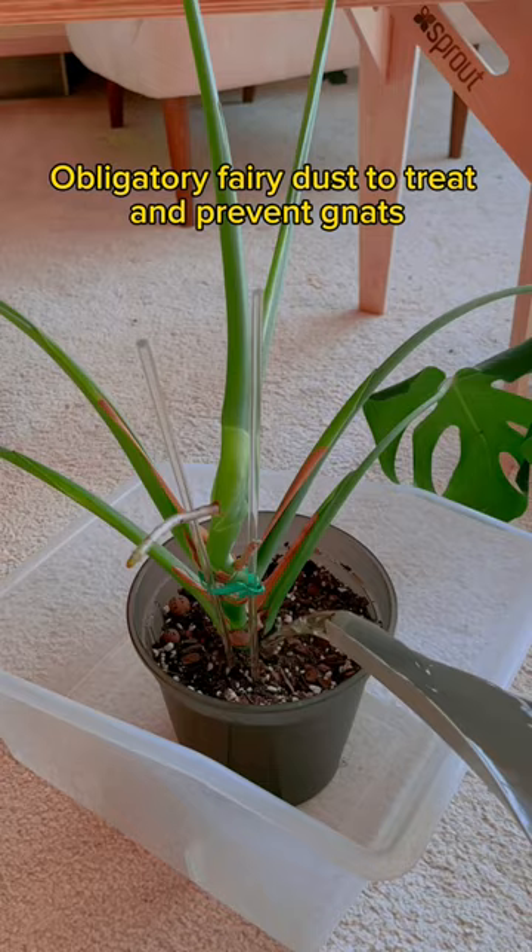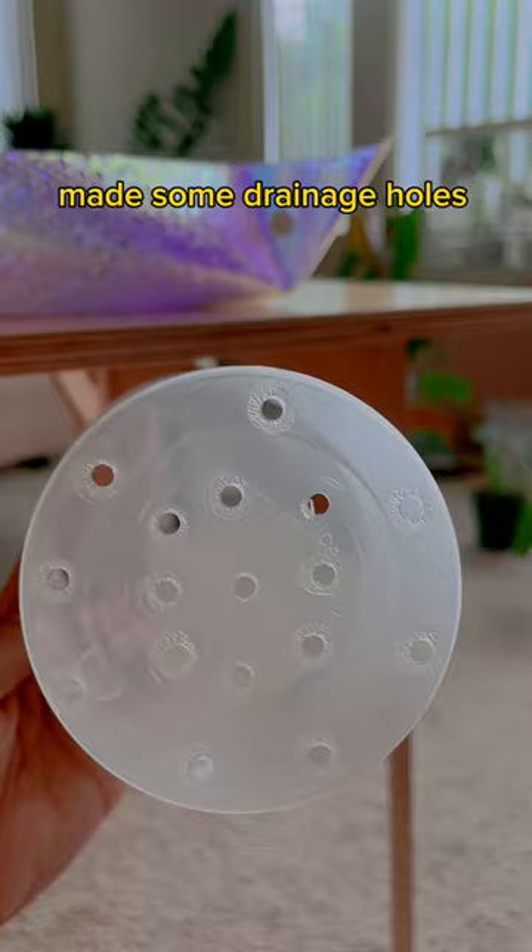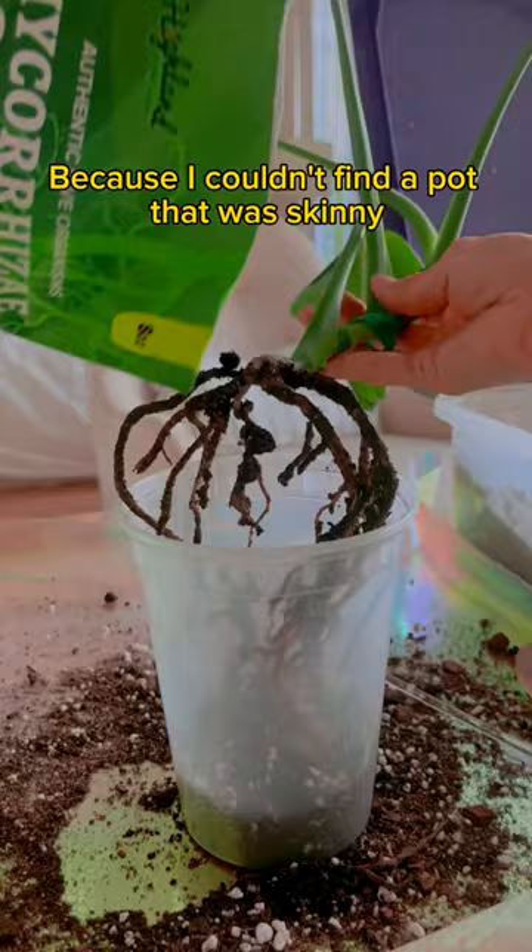As for that second plant that I separated, it was so sad. I got a soup container and made some drainage holes because I couldn't find a pot that was skinny but tall enough. Root crack, fresh soil, and a stake.